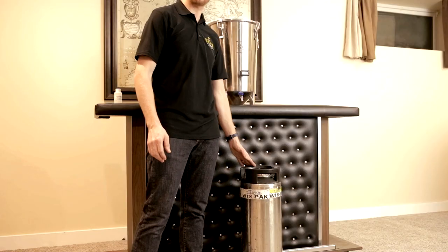The first thing you want to do is take your keg and get it completely cleaned and sanitized. What I do is rinse it with warm water, fill it up with some PBW, give it a good soak for about an hour, another good rinse, and then put some Star San in there to sanitize it.